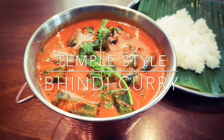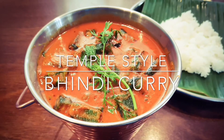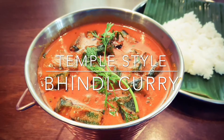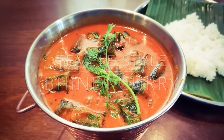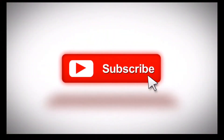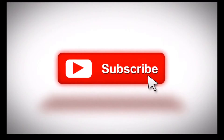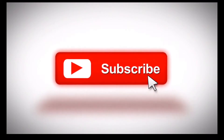Namaste friends! Today I'm bringing you a very authentic and ancient temple style bhindi curry recipe with freshly made masala paste. I'm including all the tips and tricks of getting this right every time, and this is a new cooking video experiment where I've included my natural sounds of cooking. I hope you like it.